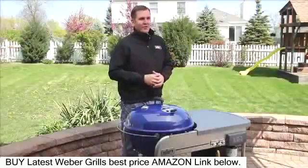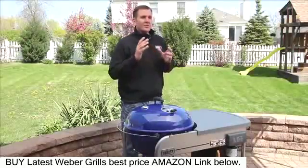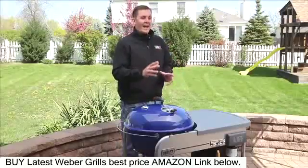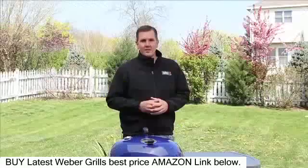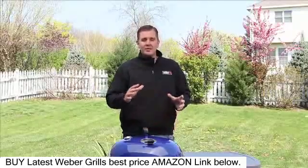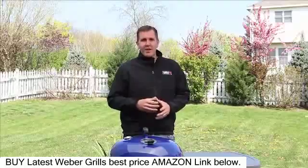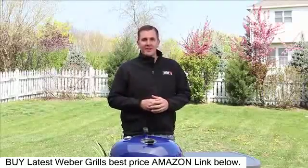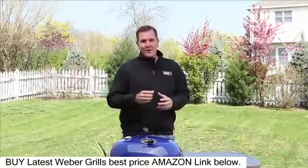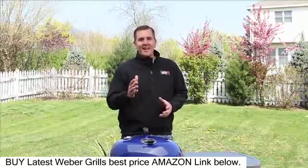I know we all love to grill on our Weber grills, but let's also love to clean and maintain them. This will help with the longevity and the performance of our barbecue grills. One thing I'll leave you with is when you're doing a deep clean, take an inventory of your grill in case you need any replacement parts. Those are a simple phone call away at our customer service at 1-800-446-1071. And if you have any other questions, refer to your owner's manual or find us at Weber.com. And always, happy grilling.